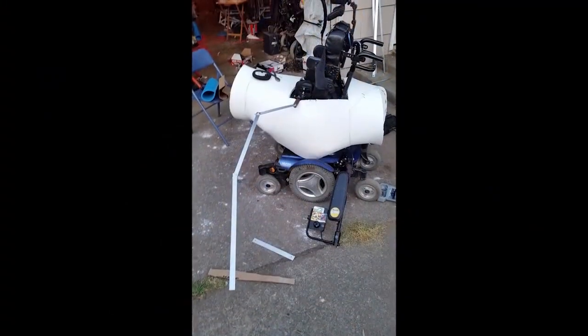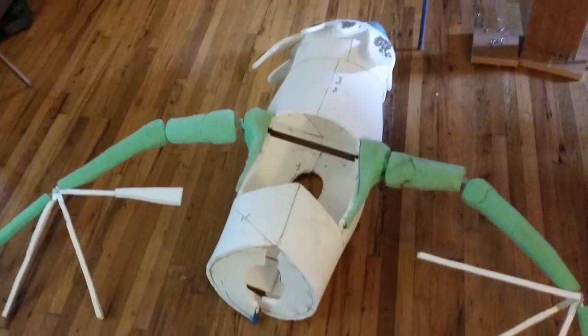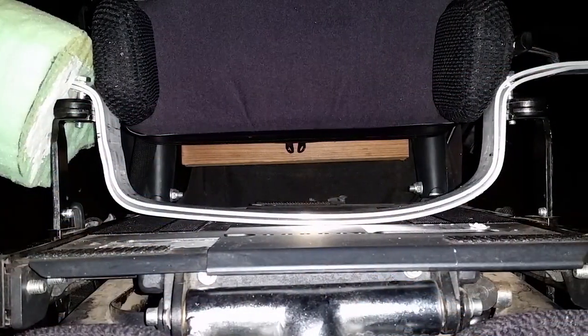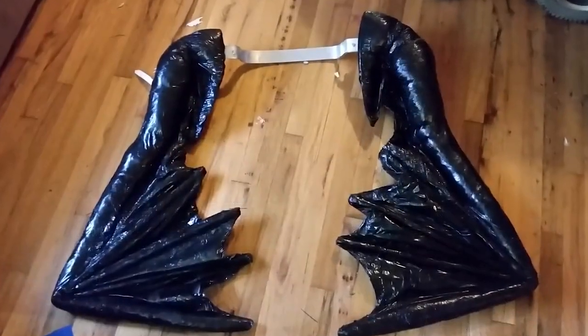The wings had to be really articulate so they could be folded up, folded in, and moved in a way that Keaton could get through doors and around people and be able to trick-or-treat. So we made a special mount for the wings. They actually go underneath his seat, and Keaton sits on top of them to help keep them in place.